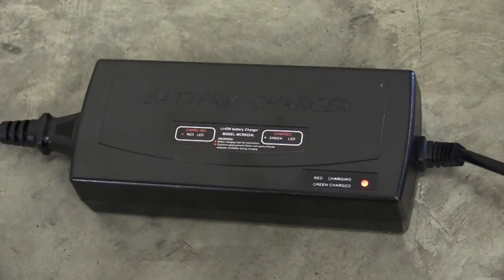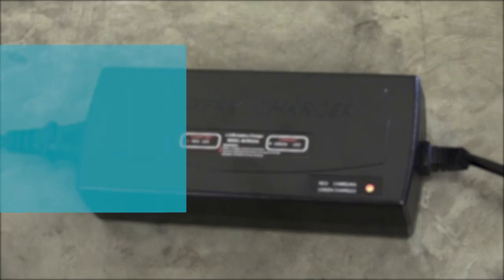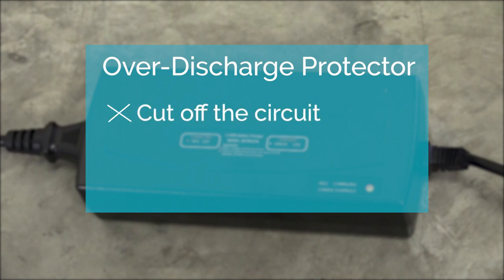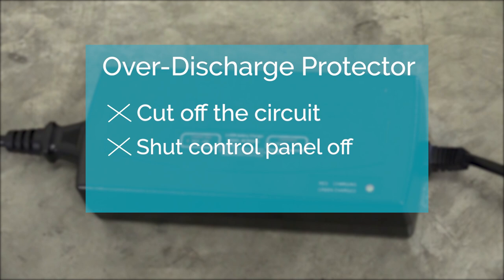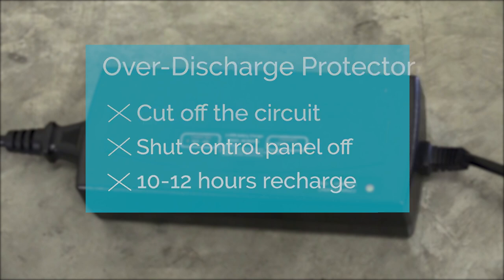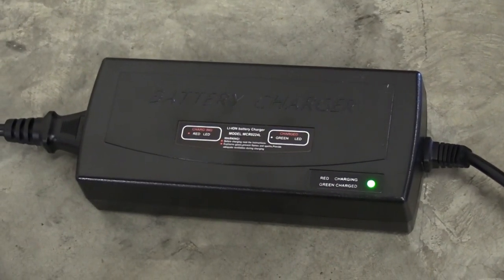If the battery indicator shows red, you'll need to leave your wheelchair to charge. Your Companion wheelchair is equipped with an over-discharge protector, which means when your battery is running low, the wheelchair will cut off the circuit and shut the control panel off. You'll need to charge your wheelchair as soon as possible if this occurs. Batteries take approximately 10 to 12 hours to recharge after a full discharge. If the battery indicator shows green, your battery is fully charged.